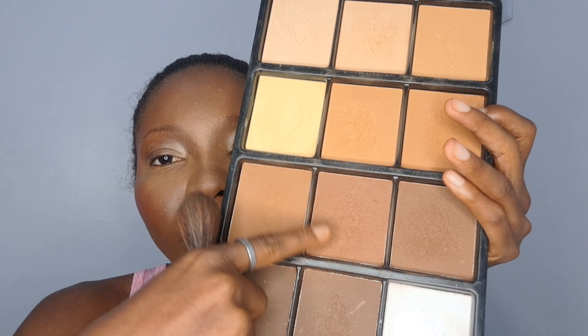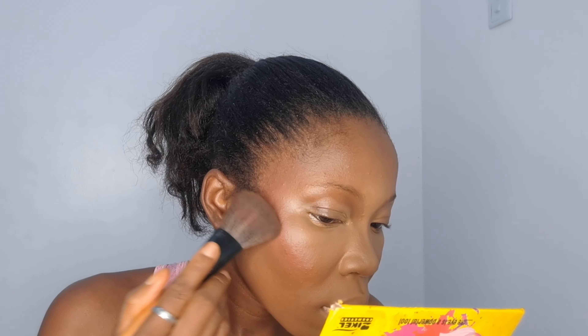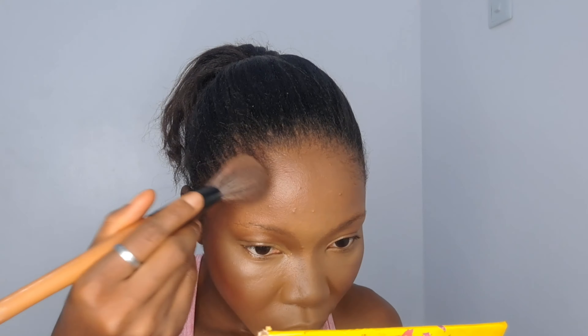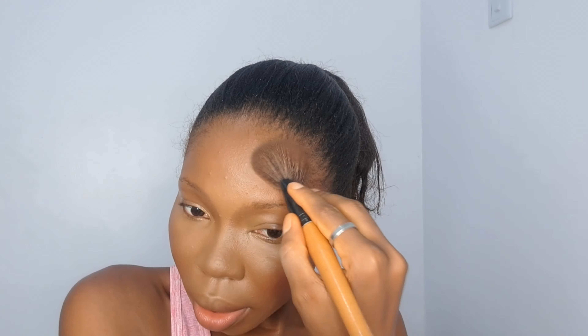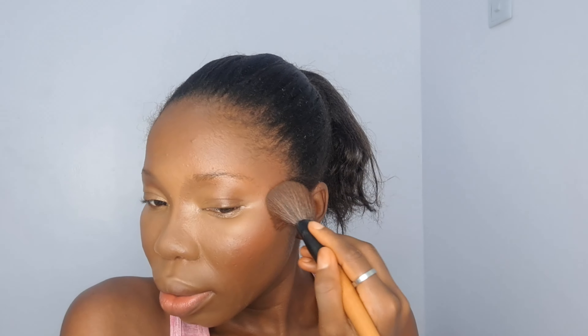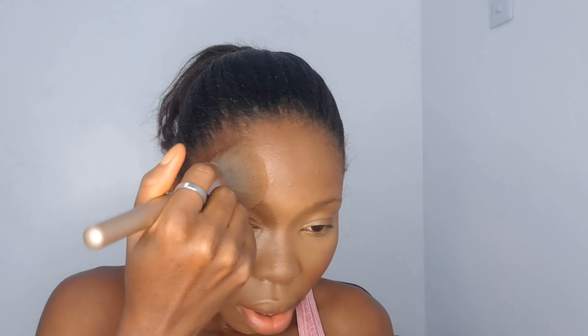I'm using that same product to bronze my face — I shouldn't even call it contouring, it's bronzing. Still trying to reduce the forehead. You're probably thinking I'm obsessed about this, but it is big! Then I go in with my finishing powder to set all over my face so that everything will be all blended.